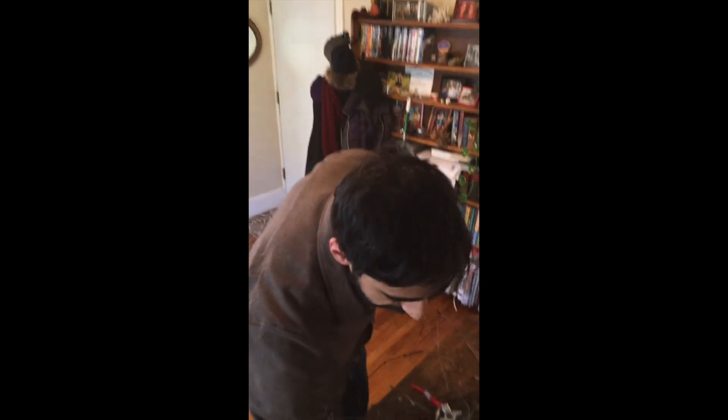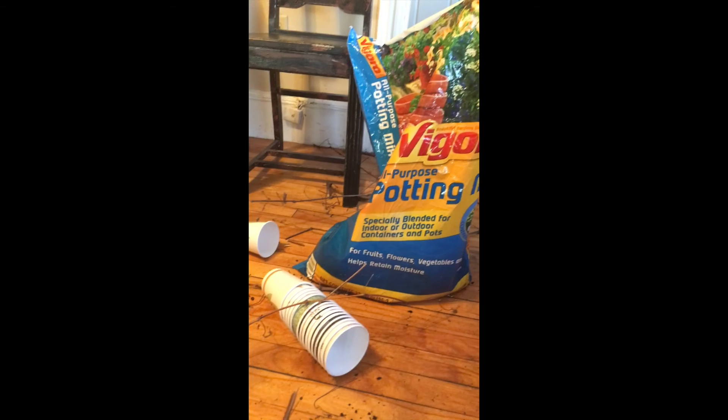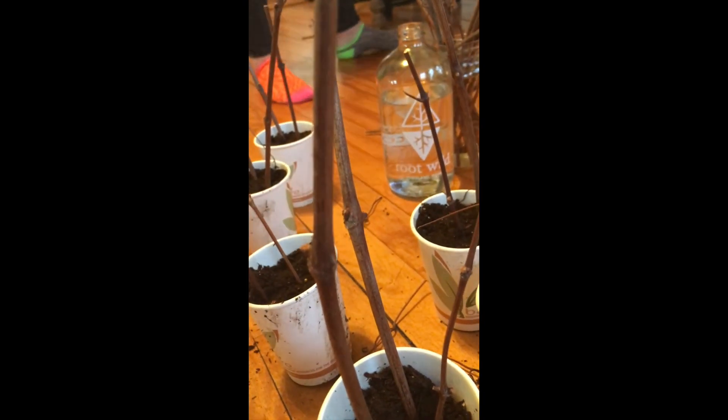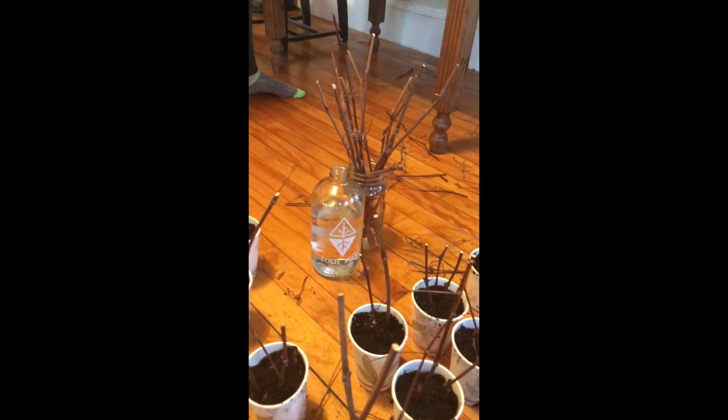When it comes to planting, you need at least two nodes per cutting. One node on the bottom goes in the dirt and the other one sticks up on top — that's where the new life is going to come from. Fill the coffee cups with potting soil, make sure one of the nubs is under the dirt. We've got a lot of grapes here from a dying patch, soon to rise again.